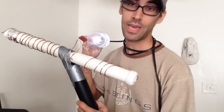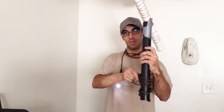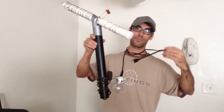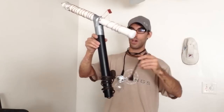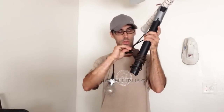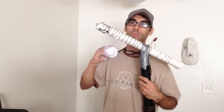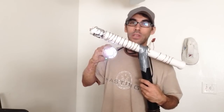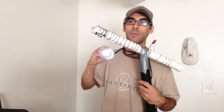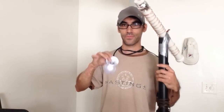We do have energy, guys! This is very simple to make — this is the proof that we have free energy. Please subscribe and thumbs up. Let's try it one more time. It's not as bright as it's supposed to be — perhaps you can make a bigger antenna or use an energy-saving light bulb, which would be much brighter. However, that's how I power my house for free.